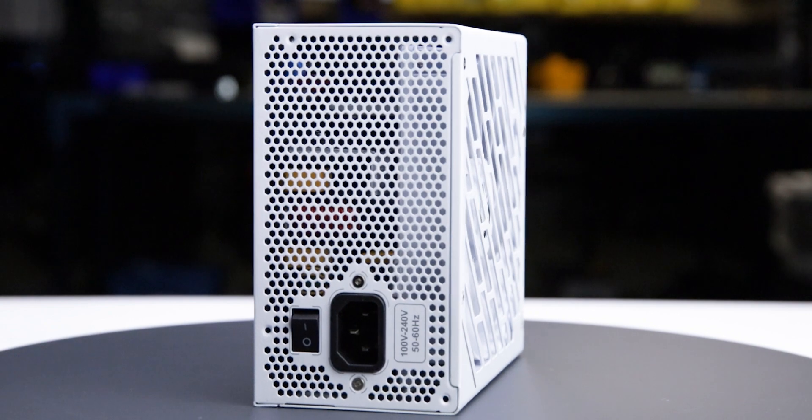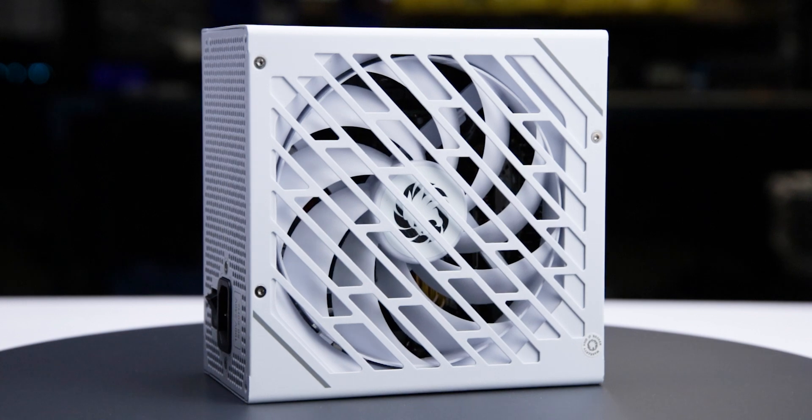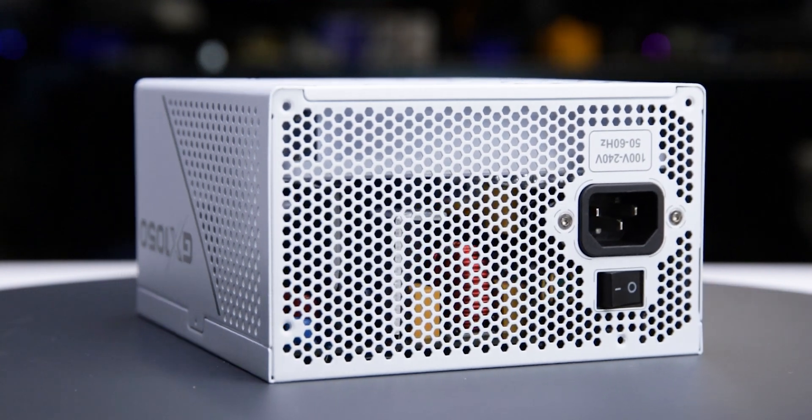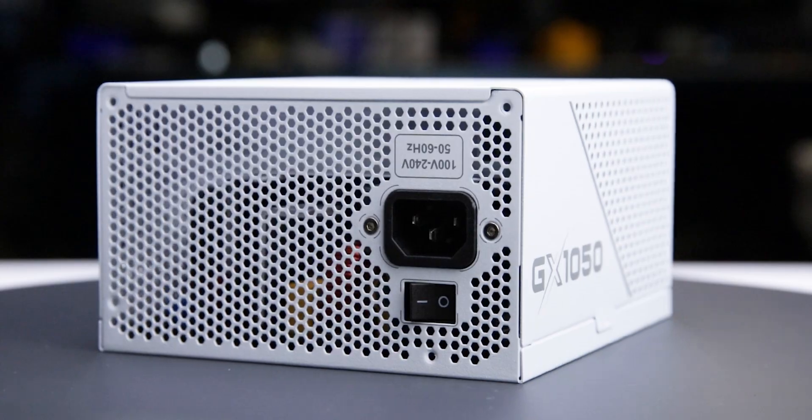We tested two samples of this power supply, and both stopped functioning before we completed our tests, so we cannot recommend it. In fact, this power supply failed spectacularly when reconnected to power after testing. For more information on the partial results and failures of the unit, see the product page on the LTT Labs website.